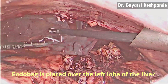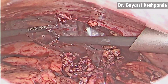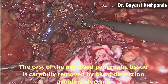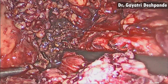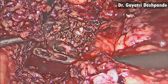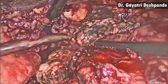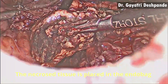An endobag is placed over the left lobe of the liver. The cast of the necrotic pancreatic tissue is carefully removed by blunt dissection, taking care to avoid bleeding. The aim is to empty the entire lesser sac of any solid or liquid necrotic material. Avoiding injury to the stomach or colon is very important. The necrotic pancreatic tissue is placed in the endobag.